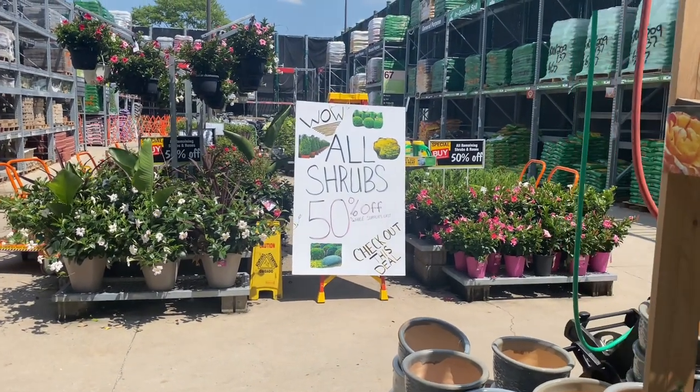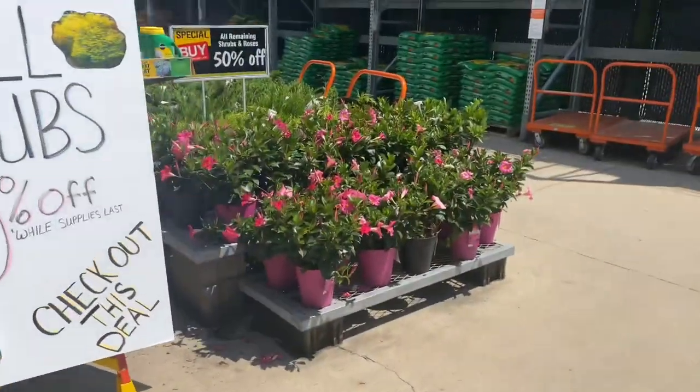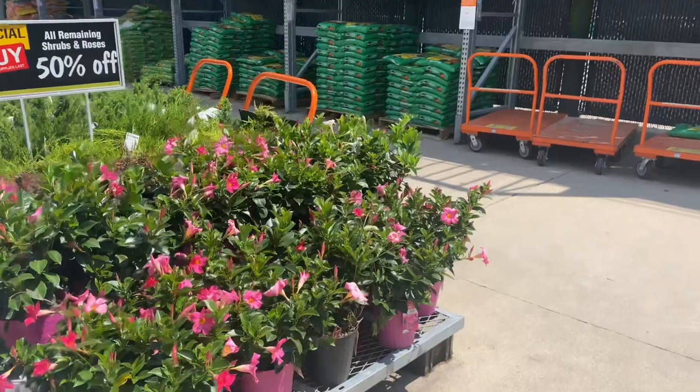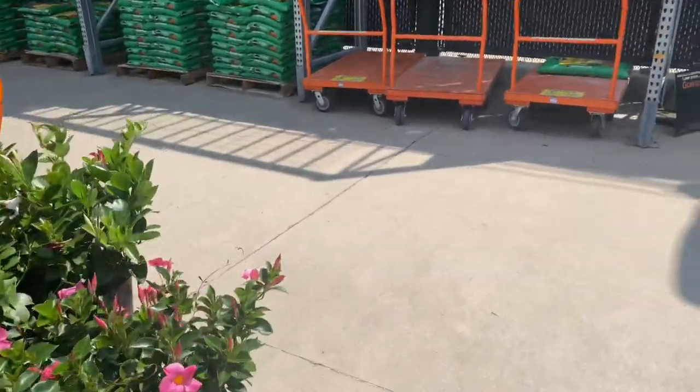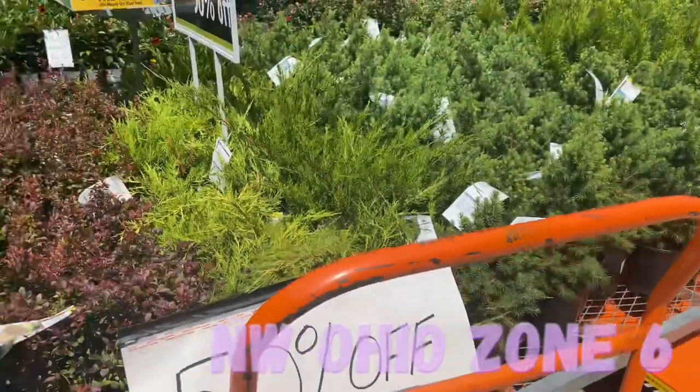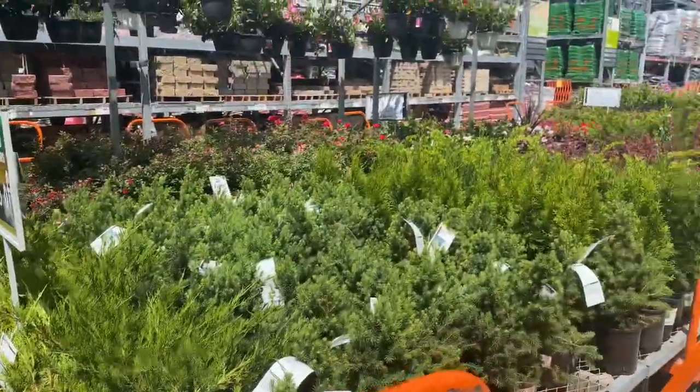Hey everyone, welcome back to my channel, or welcome if you're new here. As you can see, all shrubs at Home Depot are 50% off — I'm so excited, I hope you are too! Let's get into it.